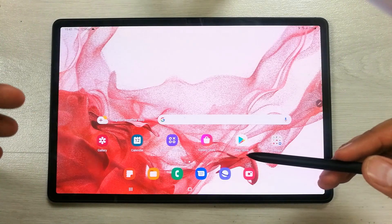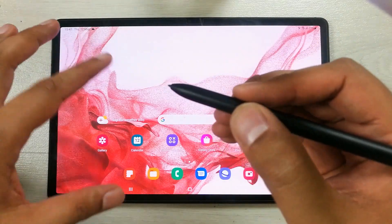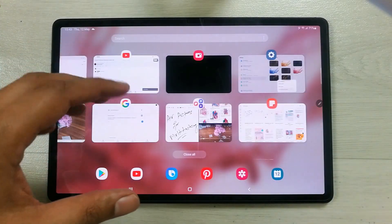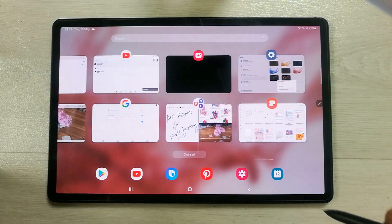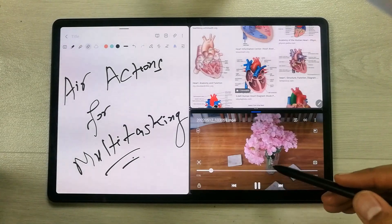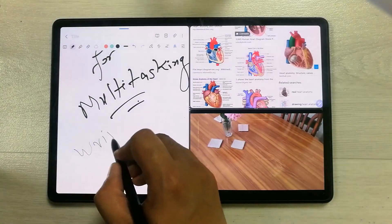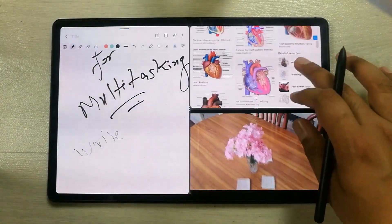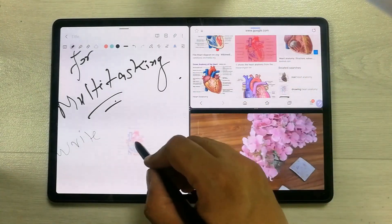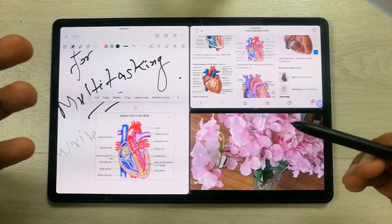The second tip is also related to Air Action. If you move your pen in the air — not on the tablet — you can see it opens the recent tabs. For example, I open my favorite multitasking combination and all the functions are working: writing, browsing the internet, video, and moving images.